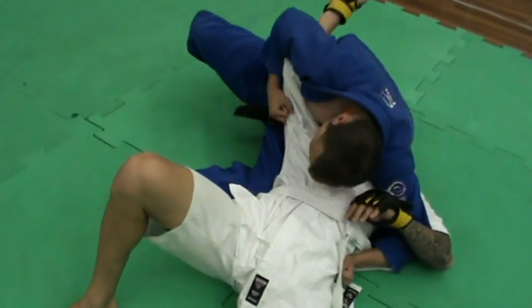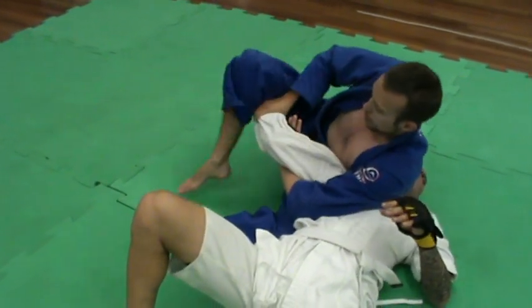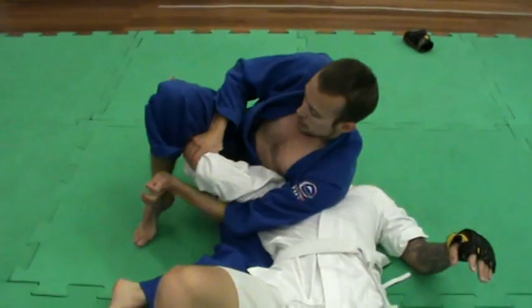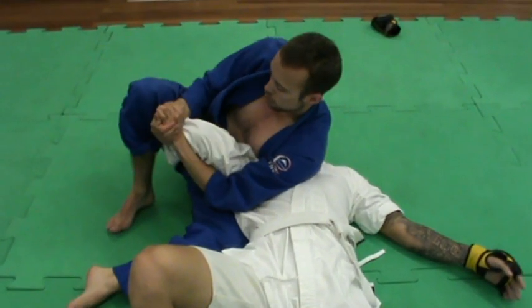Once I'm in this position, I'm going to look for control. I'm going to see if I can feed this arm underneath this leg here. If I hook underneath this — like I'm going for a heel hook or a choke — and then I try and pull this towards me.